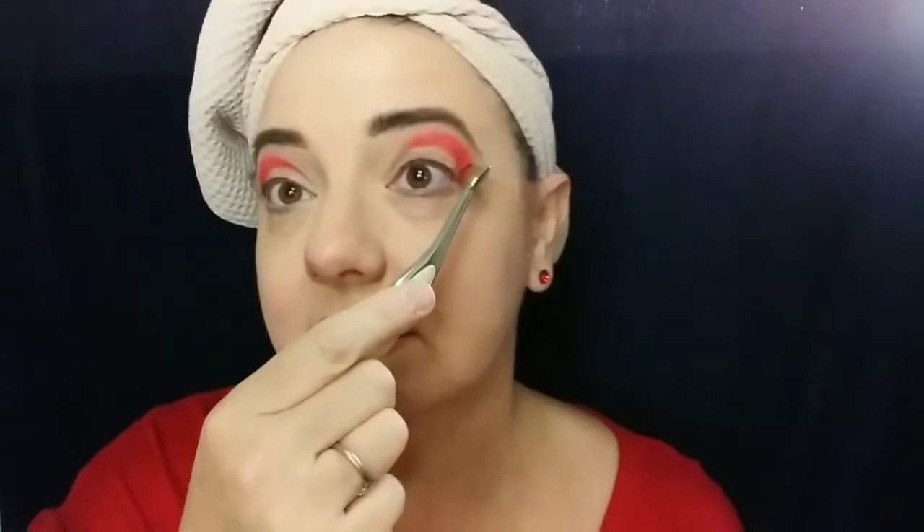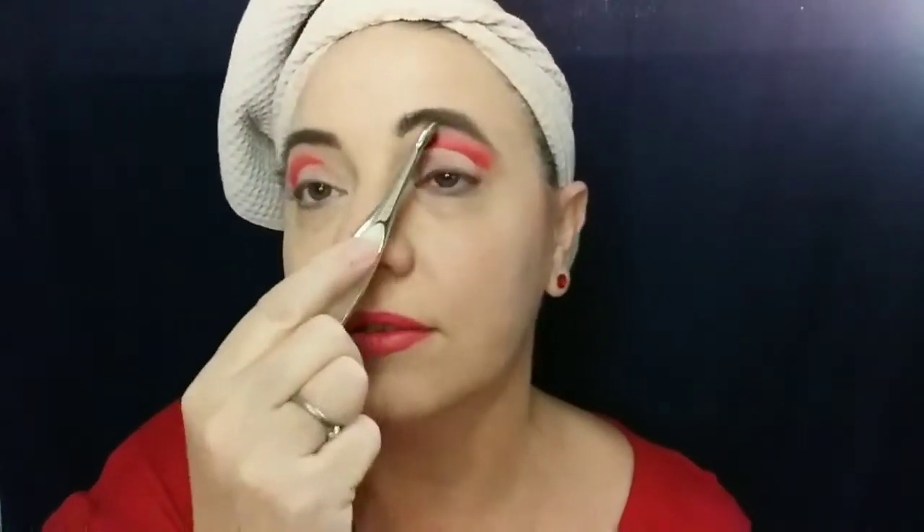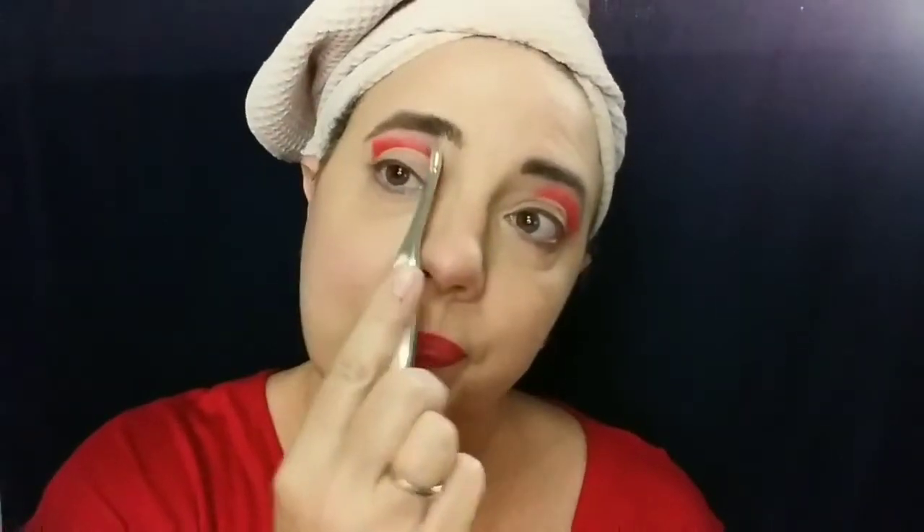I am planning a discussion about how different brushes work for me, because I was actually asked to. A lot of people say somebody asked them about something and it's not true, but in this case it is true. Not today though, because I don't have time.